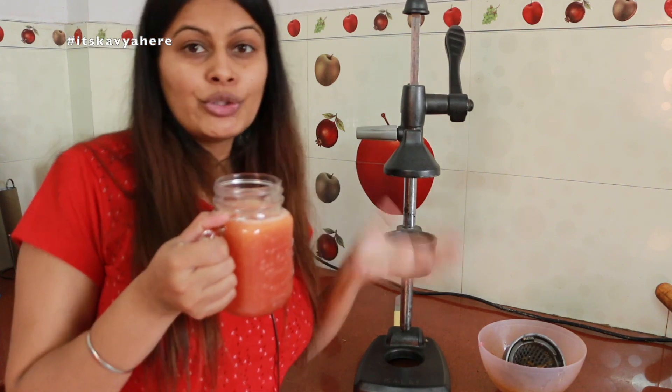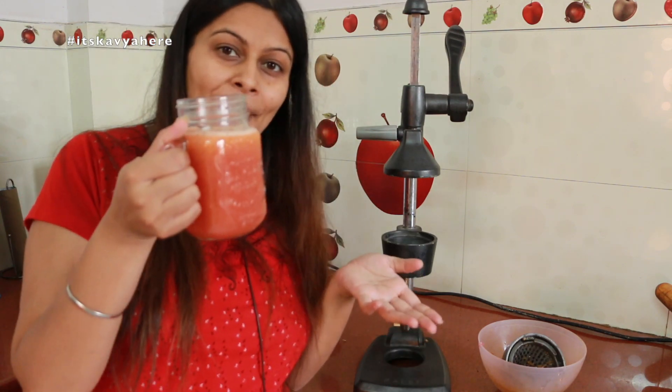I think this is the best juicer I have ever used. So yeah, this was all about the juicer. I am just going to enjoy my juice. If you are a juice lover, check the description box, go to the link, and you can order it for yourself. I will see you guys in my next video with some other product review. Bye bye!